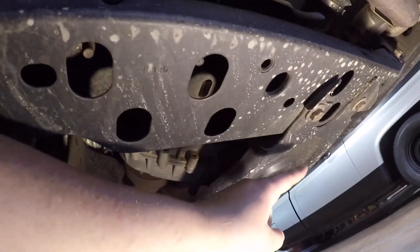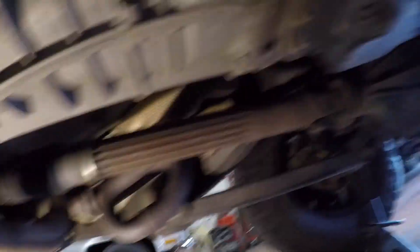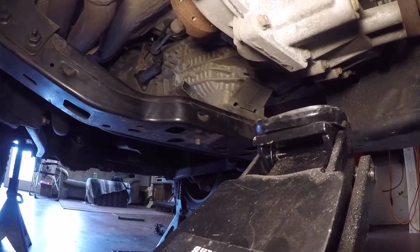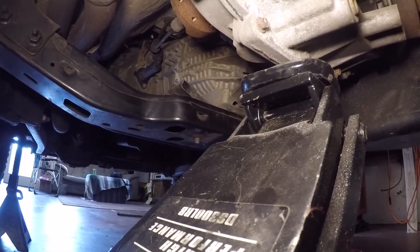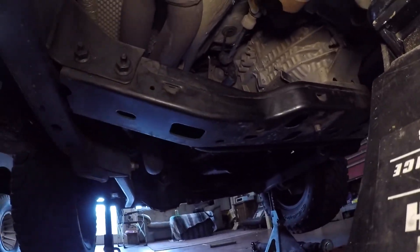Now that the Jeep is up on jack stands, the first thing we need to remove is a skid plate with four 18mm bolts, and then I'm going to take out both the front and rear driveshaft. I have the front driveshaft completely removed, and for the rear I just took off the transfer case end and set it on a jack stand. Next we'll get the jack underneath the transfer case to take the weight off the transmission so we can remove the crossmember.